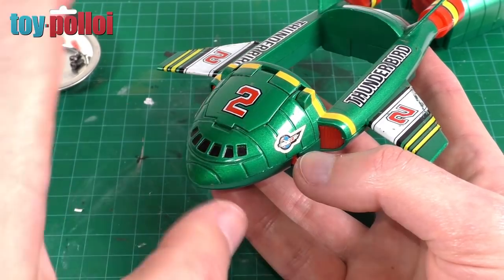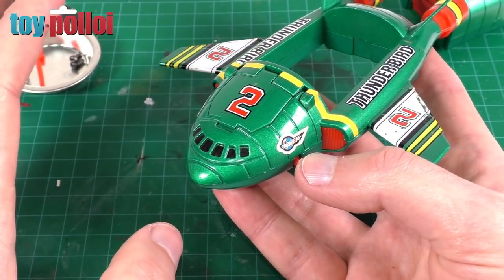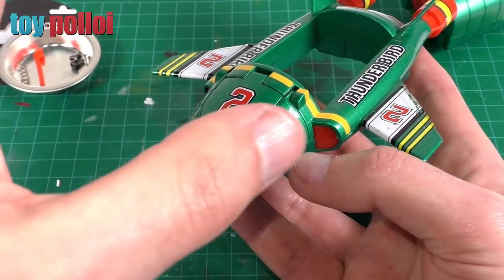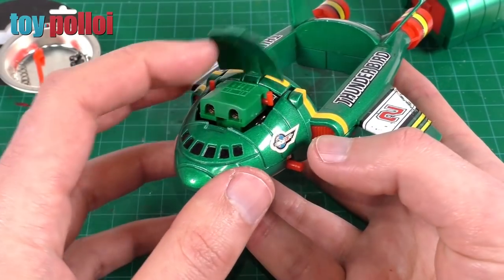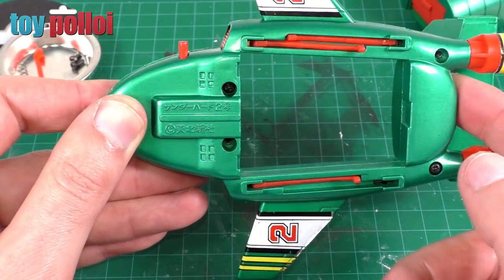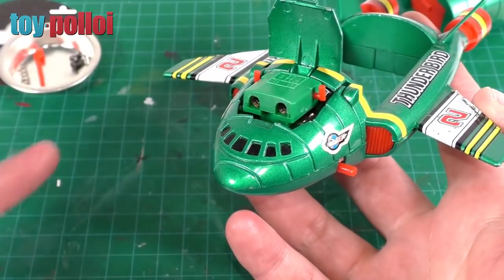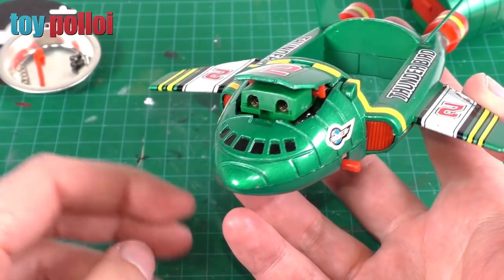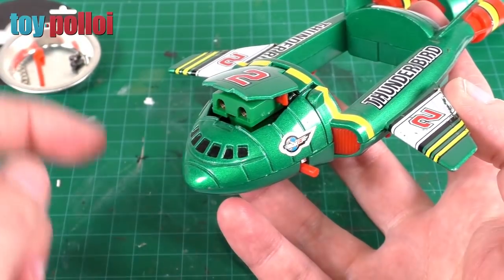It took me three goes to get to it, as you saw. Sometimes these things — especially when you're working on a toy you've never worked on before — it does take a little while to actually work out what you're going to do and how it's going to work. But I got there in the end. So you can see that is now working quite nicely. Yeah, just trial and error — it's always worth having a go at these things. If a toy is already broken, you're not going to harm it any more by trying to fix it. It was already broken and it didn't work. I've now after a few goes got it working again.